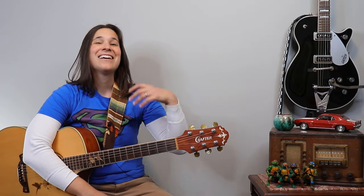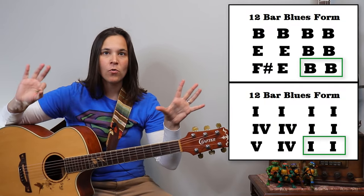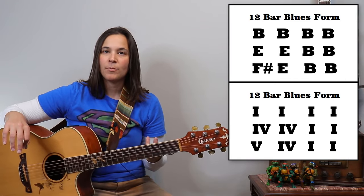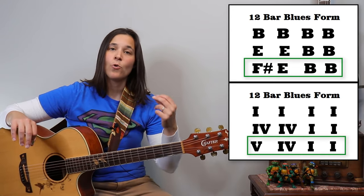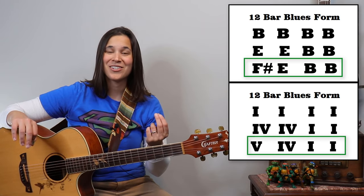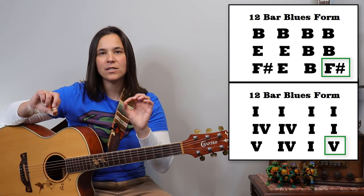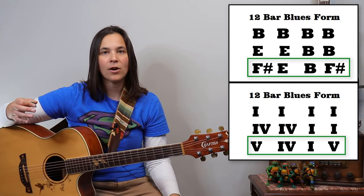I want to show you an extra little turnaround. So far in 12-bar blues, at the end we play two measures of the one chord — in this case, the B chord. But in a lot of blues songs they play a turnaround instead. So the last four measures, instead of being five, four, one, one — we switch that last chord back to the five. So it becomes: five, four, one, five — and we play our turnaround.